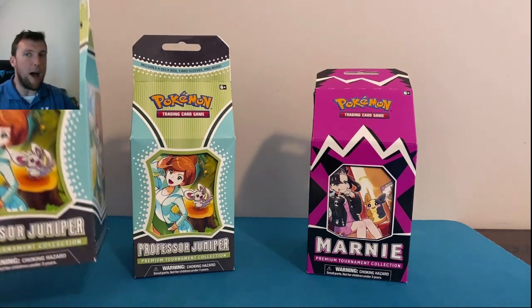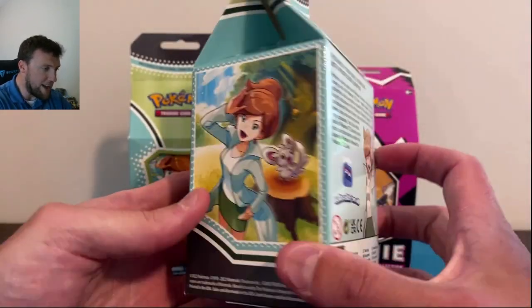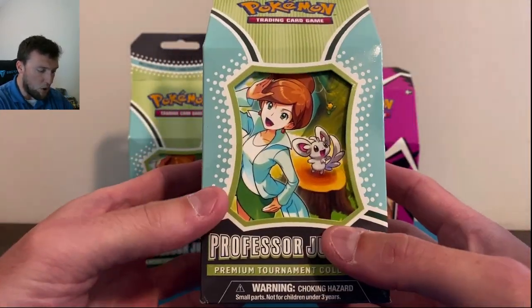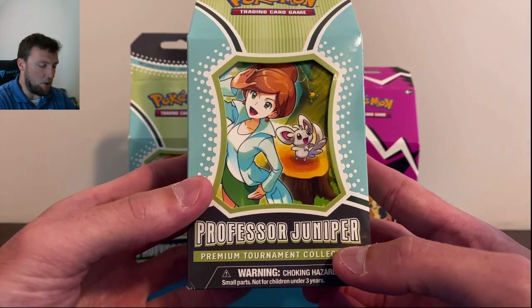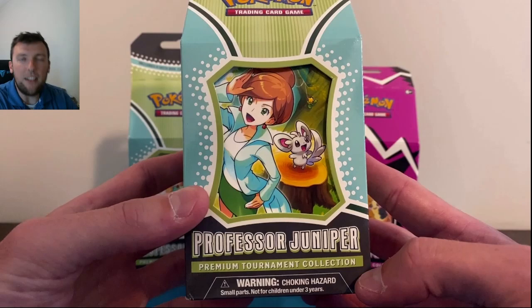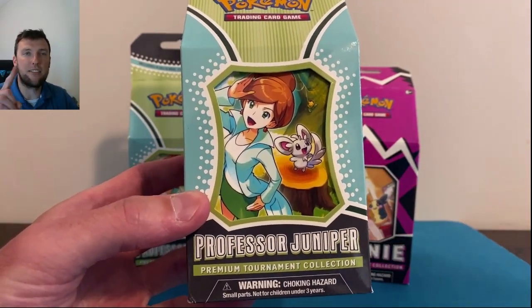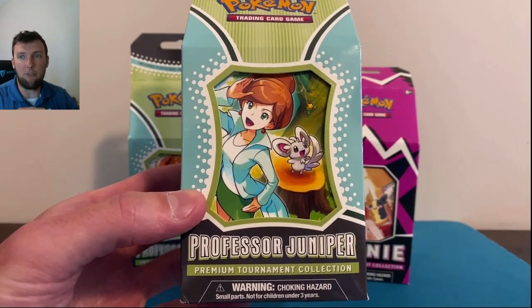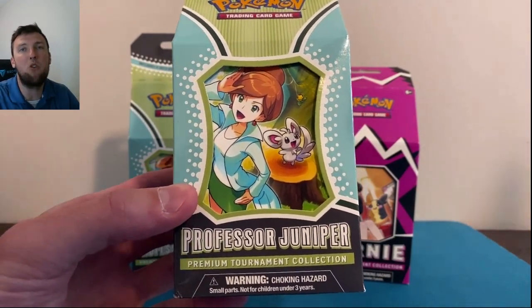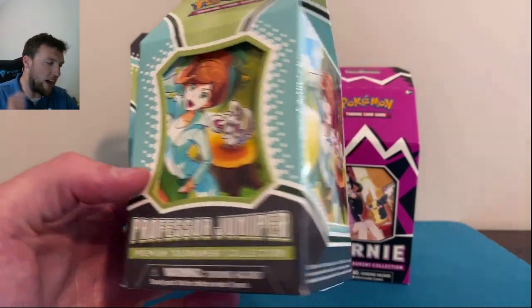Before we do that, I'm giving one of these away — yes I am. One of these fully sealed is gonna come to one of you guys. All you gotta do is step one: hit that like button. Smash that like button — thank you all so much. This video must get to 75 likes by Saturday for me to give one of these away. Almost every video gets there anyway. Thank you all so much for your continued support, it really does mean a lot.